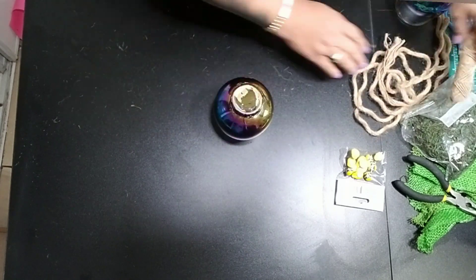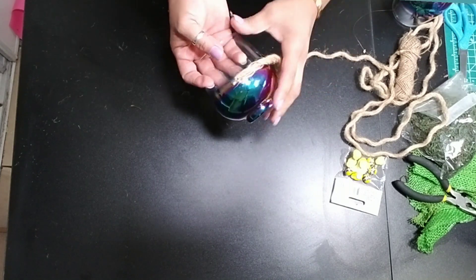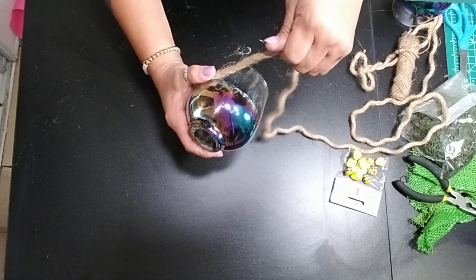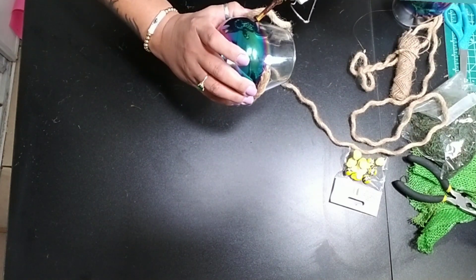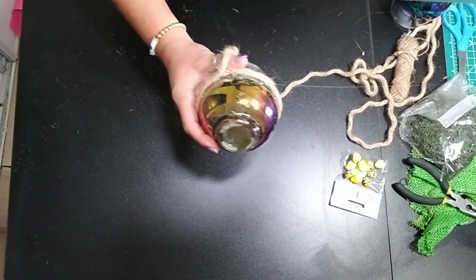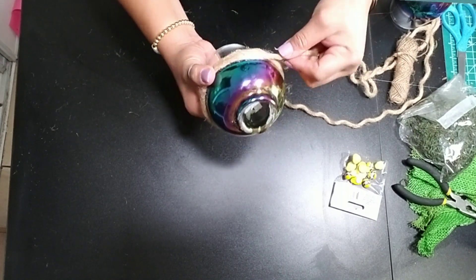Next we're going to do something with the same nautical rope and yellow color theme — we're going to make some beehive candle cloches. I grabbed some wine glasses from Dollar Tree. Just figure out where you want your beehive to start and start gluing your nautical rope all the way around the cup itself. I wanted to keep mine halfway up the glass since I am going to put some candles in it. You could even add a cute bunny inside to make it more Easter themed, then just take the bunny off and keep it as spring decor later on.